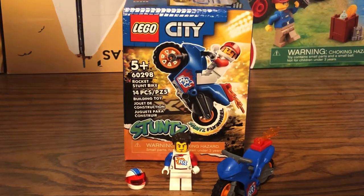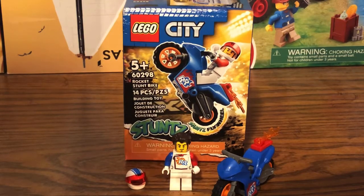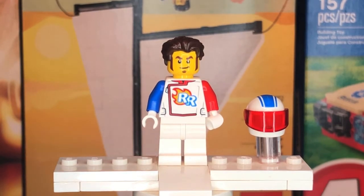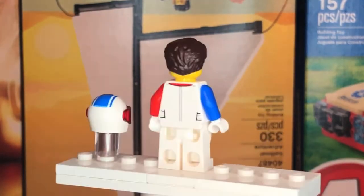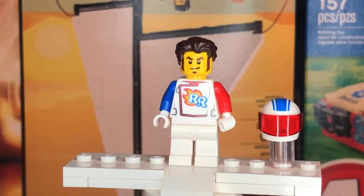Finally, we have set number 60298, the Rocket Stunt Bike. This retails for $8 in the US and contains 14 pieces with one minifigure and one motorcycle. The Rocket Racer minifigure is actually a callback to an original LEGO theme released a long time ago. At the front he has the Rocket Racer's logo on his vest, one red sleeve and one blue sleeve. At the back it's plain white with a strip, and the leg printing is also plain white.